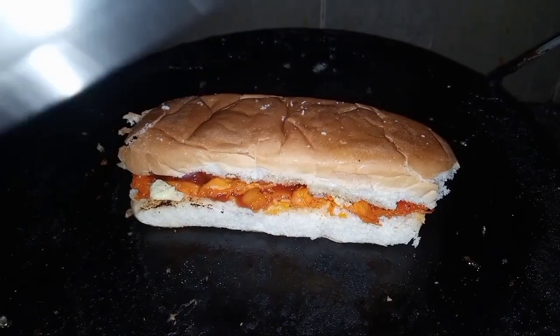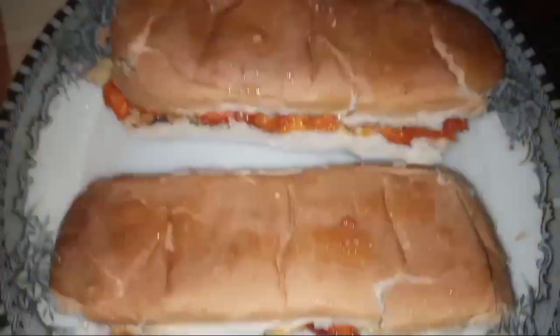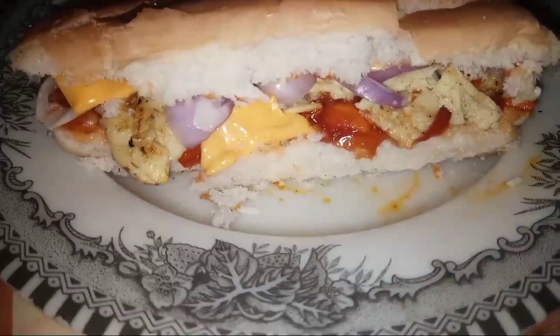Then we close it and bake it for 50 minutes. When the burger has been baked, the dish has been made — so delicious.